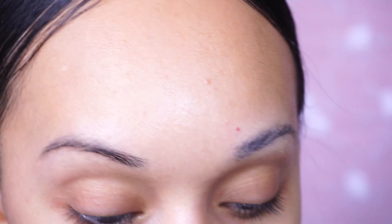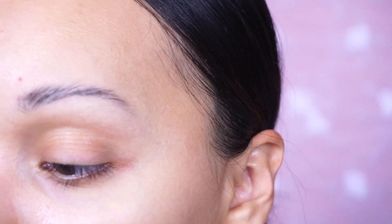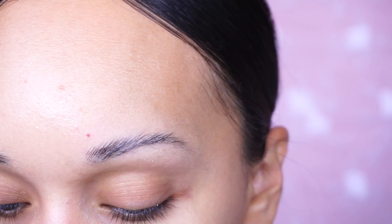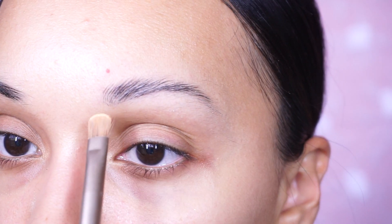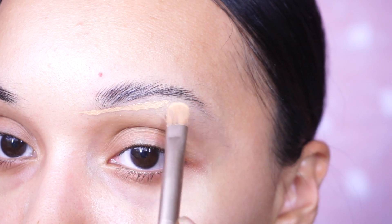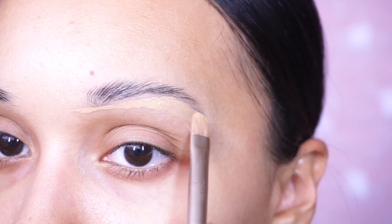Now I'm going to go in with a little bit of my foundation. Any foundation really — I'm using one similar to my skin tone, the one by NARS. This is in Barcelona. I'm going to use a flat brush to carve out the brow before adding any product to fill it in. You're going to see a big difference just doing this alone.